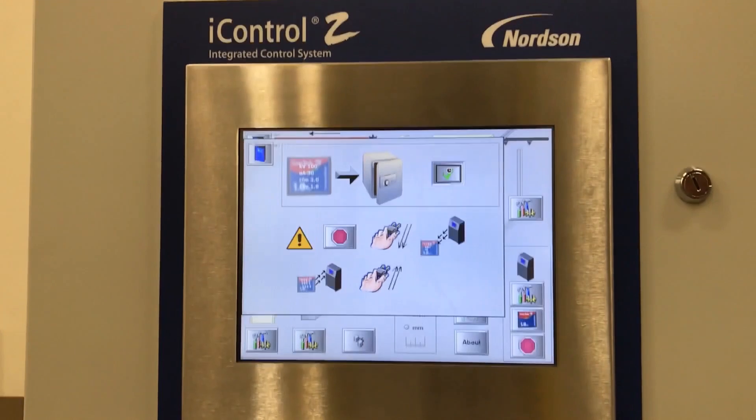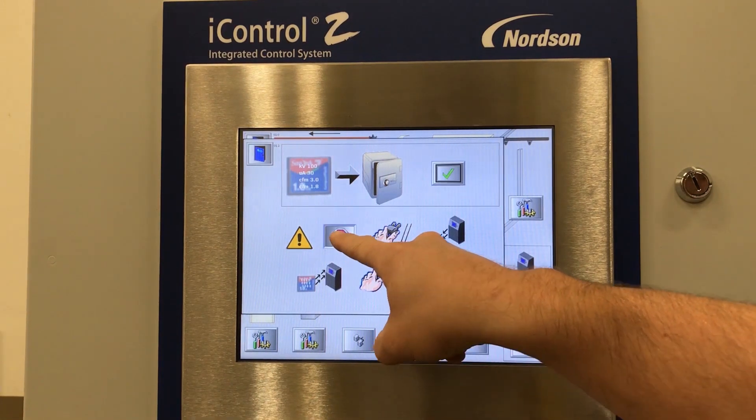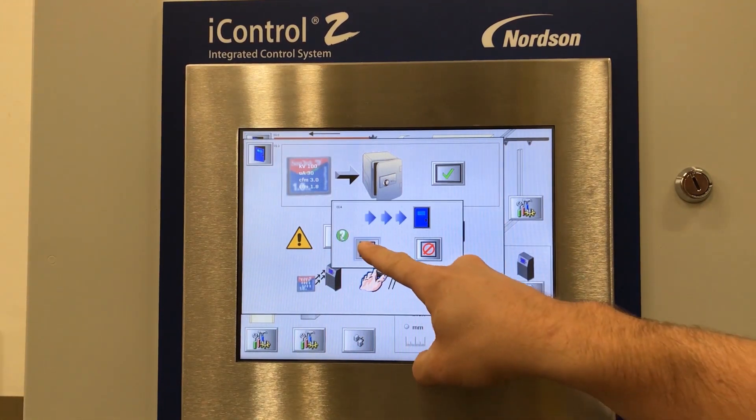You will see that there is a timer showing that the data is loading. Once the timer is gone, select the stop sign. Select the check mark.